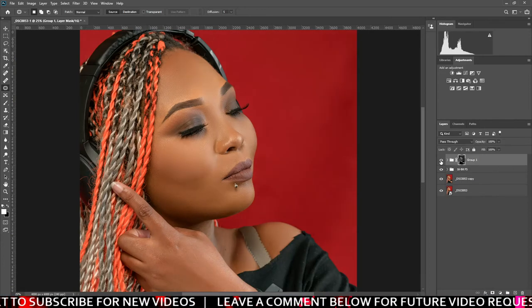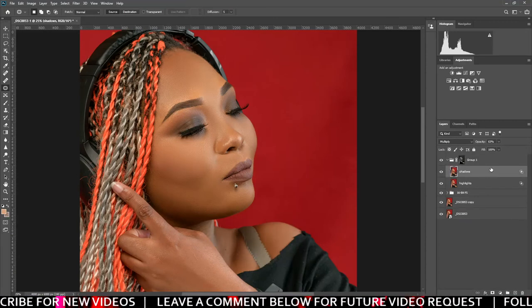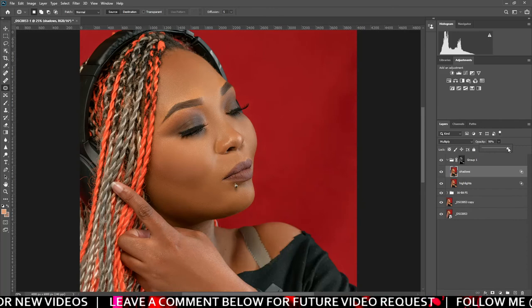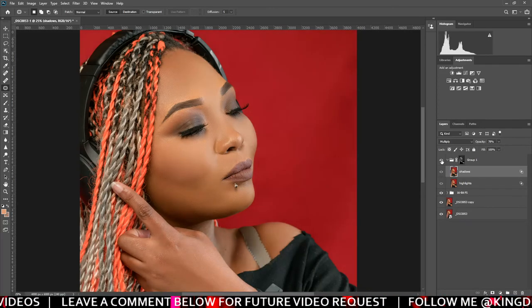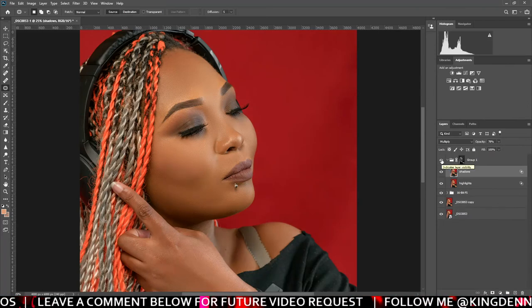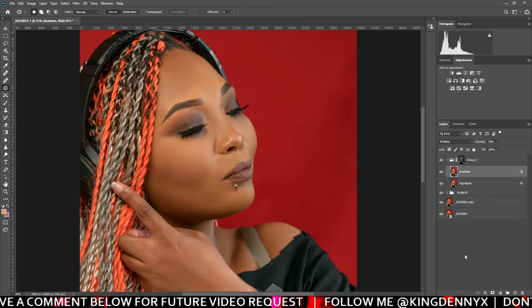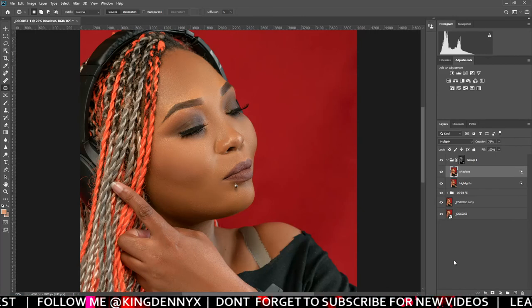You won't notice a huge difference, but here's the before and then the after — before and after. You can come to shadows and increase it a bit if you think it's too light. Before, after. Thank you guys, please subscribe to my channel — I'll keep on posting more short clips showing you how to do a few things. King Denyak signing out.